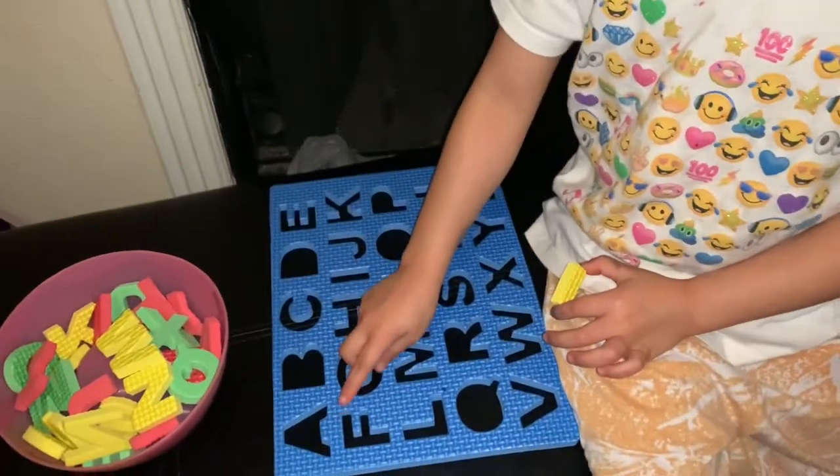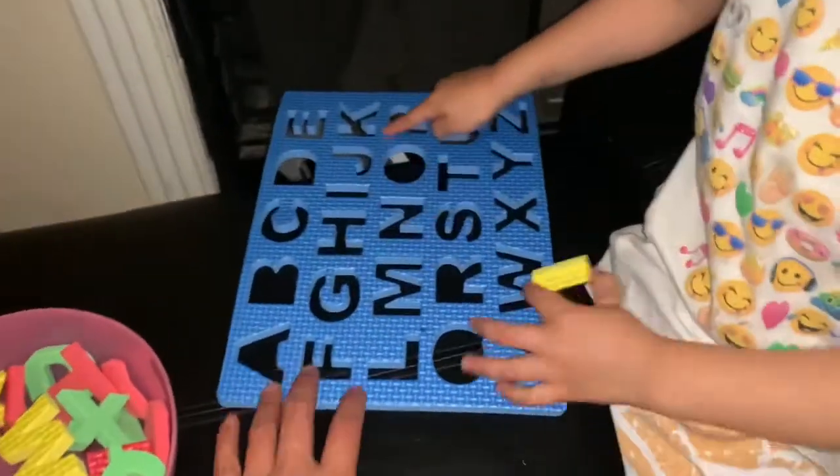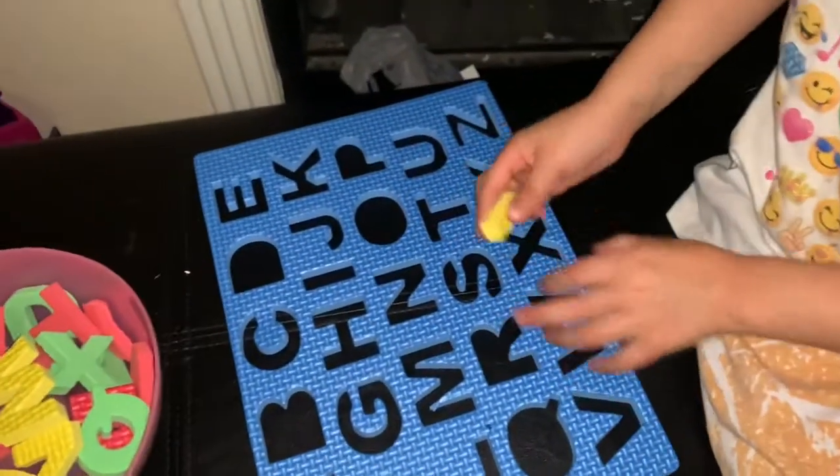What letter you got? I. Okay. I — good job!